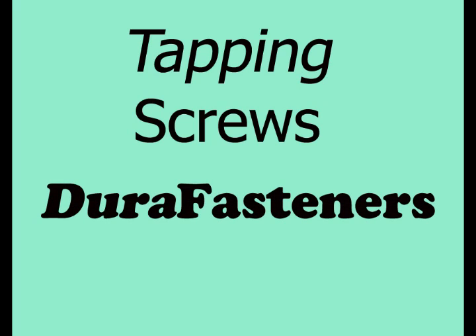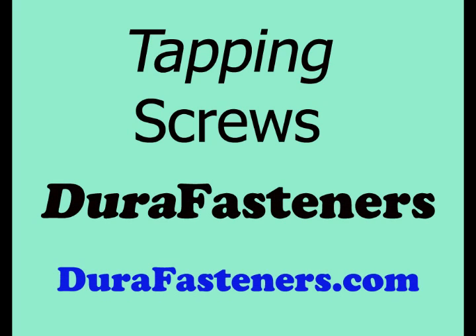A 25-year veteran of providing quality self-tapping screws is DuraFasteners. Look to DuraFasteners for your self-tapping screws.